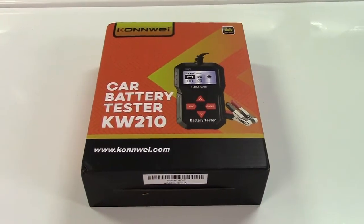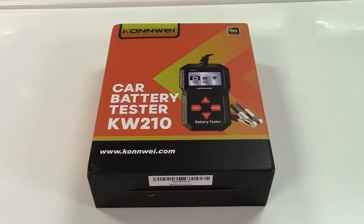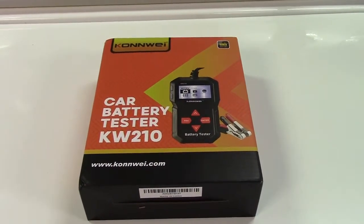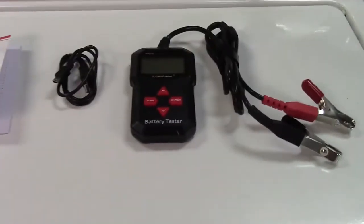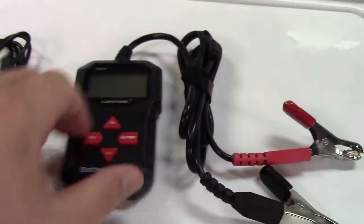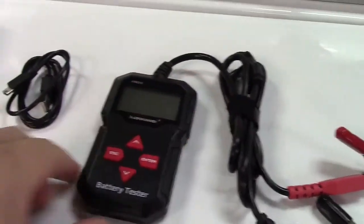This is the Conway KW210 12-volt car battery tester. Let's take it out of the box. In the box we find the tester itself, along with its battery clamps. Nice strong spring on that, so that's good. And there's also a cord wrap, which is very handy.